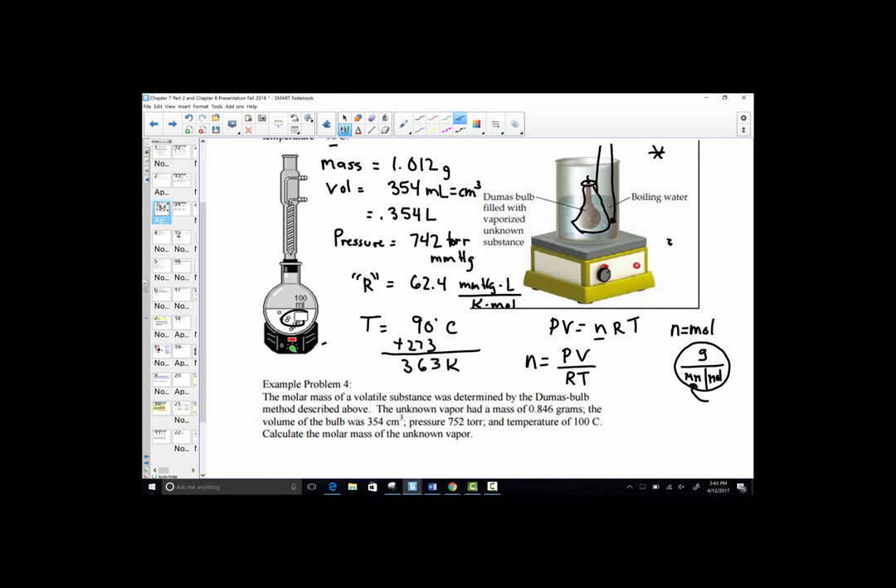Substituting in: pressure is 742 mmHg, volume is 0.354 liters, divided by the product of R = 62.4 and temperature = 363 kelvin. So we calculate 742 times 0.354, divided by the product of 62.4 times 363. The number of moles comes out to approximately 0.0116 moles.